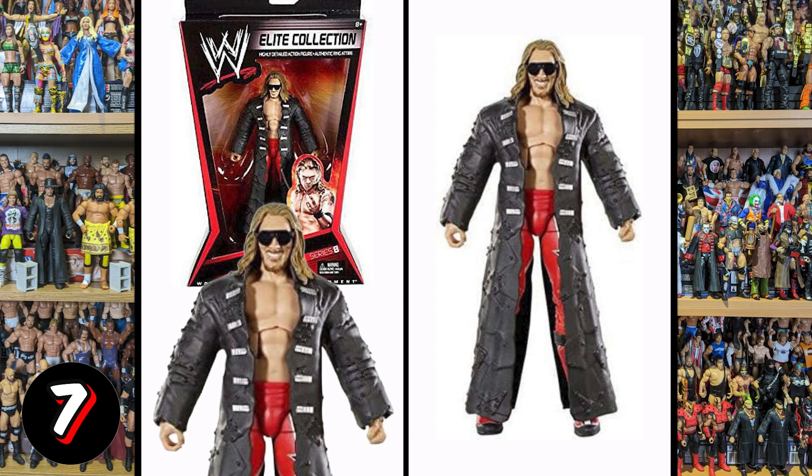We've got Elite Series 8 Edge. This is pretty bad. Once you take the shades off it just doesn't look like Edge — we're trying to get Edge but we're not quite there. You're not going to hit the target every single time, and as we said Mattel do a really good job overall, but this Edge was a miss.